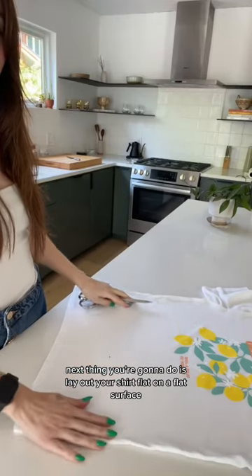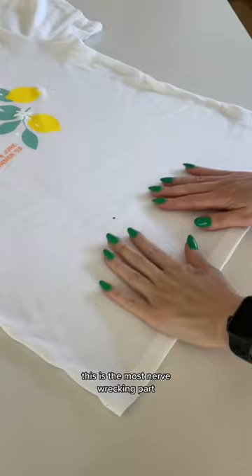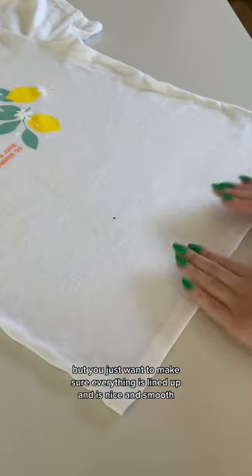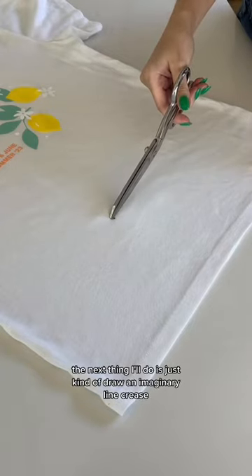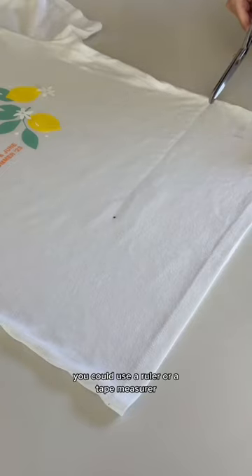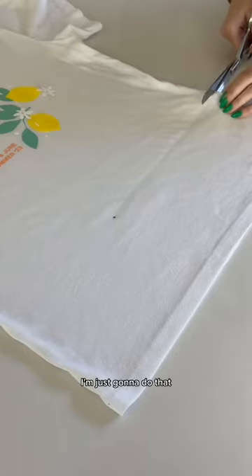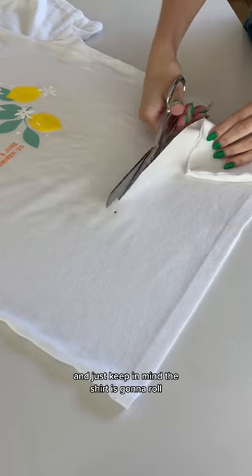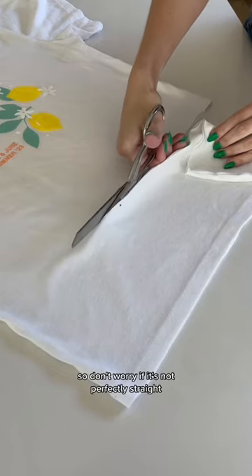Next, lay out your shirt flat on a flat surface. This is the most nerve-wracking part — just make sure everything is lined up and nice and smooth. Draw an imaginary line or crease. You could use a ruler or tape measure. Just keep in mind the shirt is going to roll, so don't worry if it's not perfectly straight.